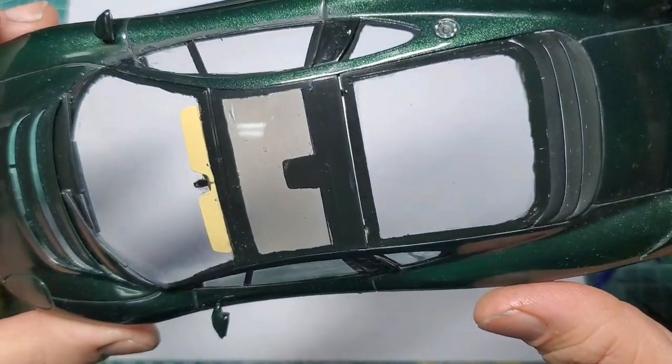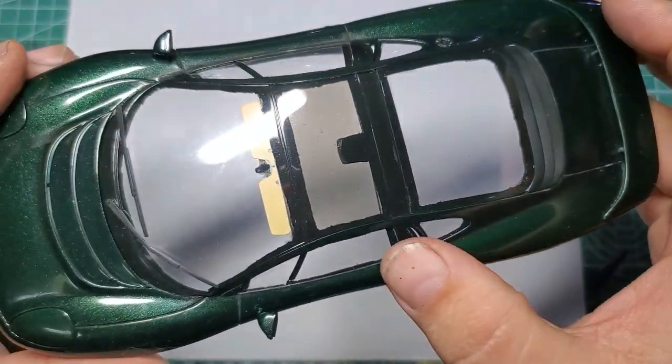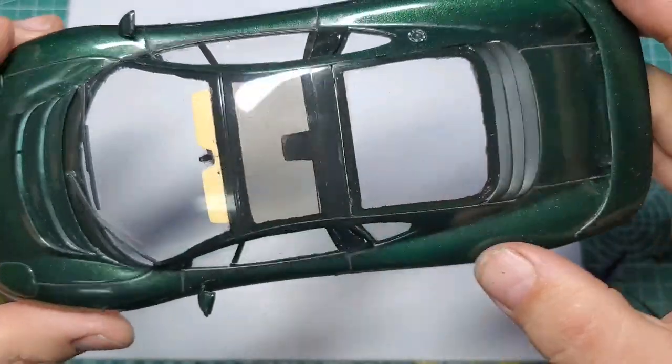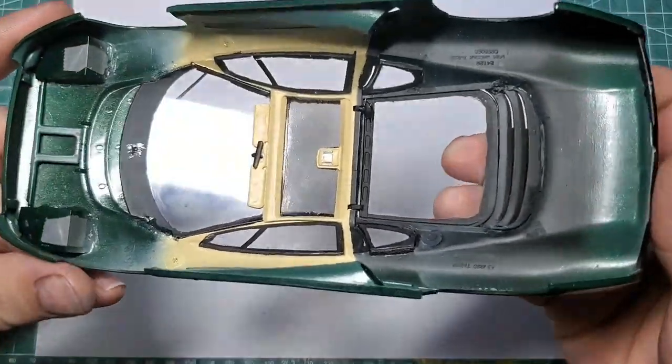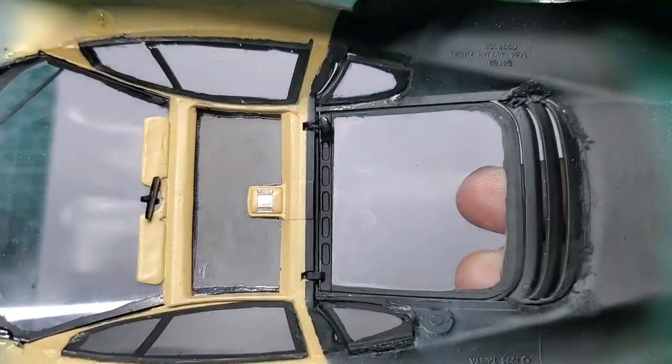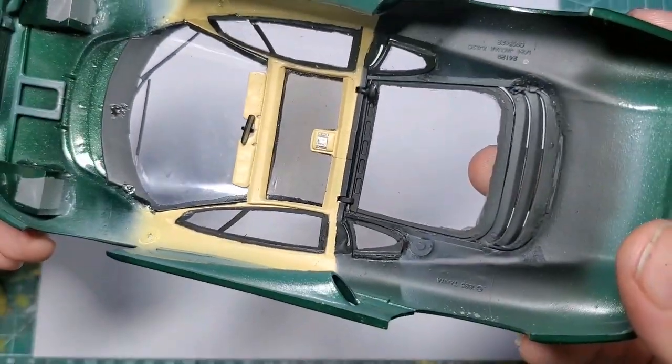I just used some Tamiya smoke on there for the window tint. It's not my favorite, but it works. It gives a really kind of an odd texture, but it's not horrible.